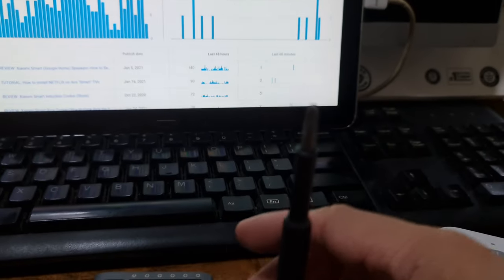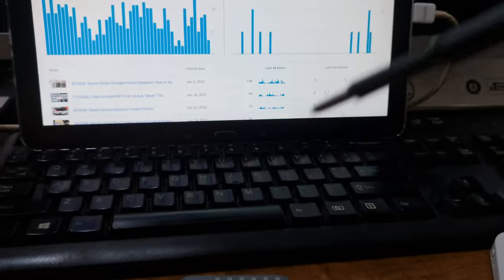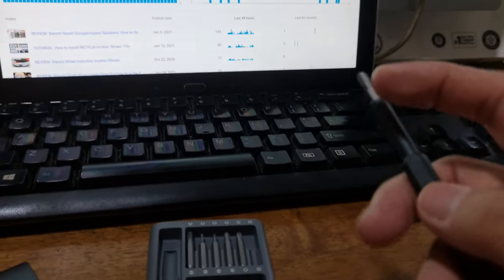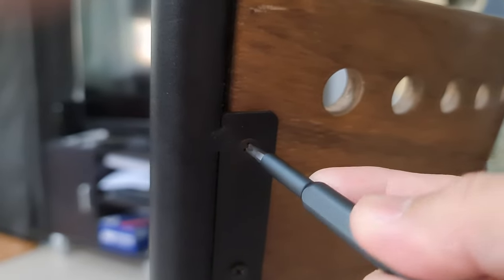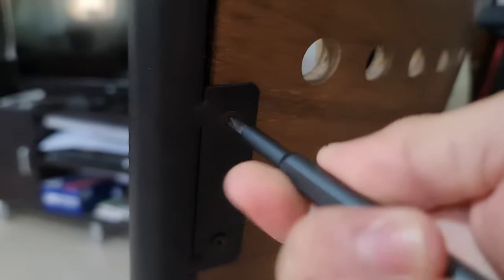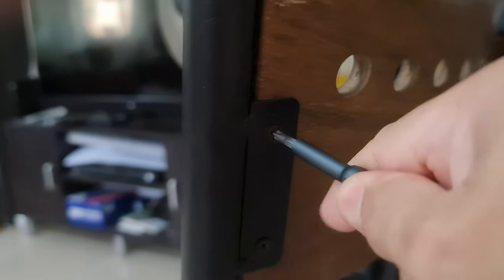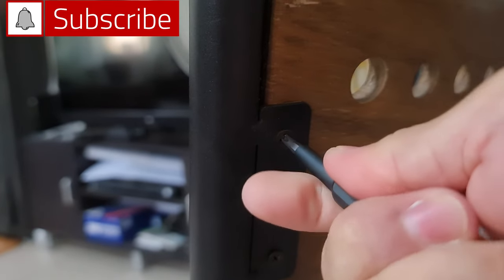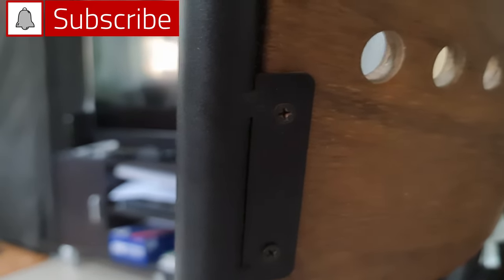You can purchase this at the Mi Store for 899 pesos. There are cheaper versions available online, but I don't recommend buying those because you can't be sure they're original. This screwdriver is a collaboration between Xiaomi and Wiha, so it's guaranteed to be of top quality.